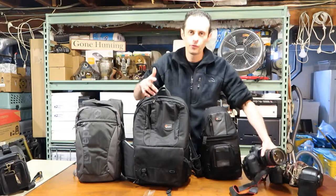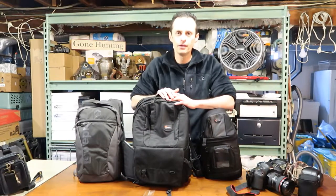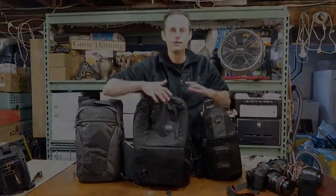That completes the review of the different kinds of camera bags. If you need any more reviews, post a comment below and ask me any question you want. Make sure you give this video a thumbs up and subscribe to this channel for more awesome content. See you in the next video!